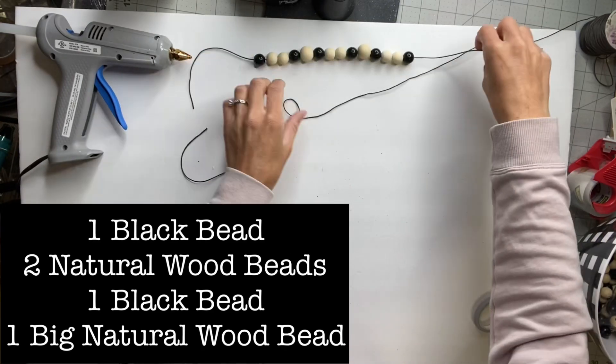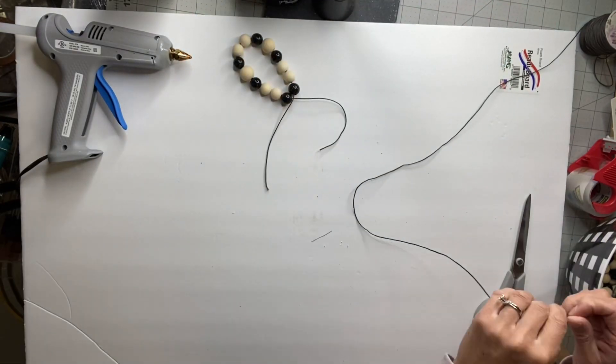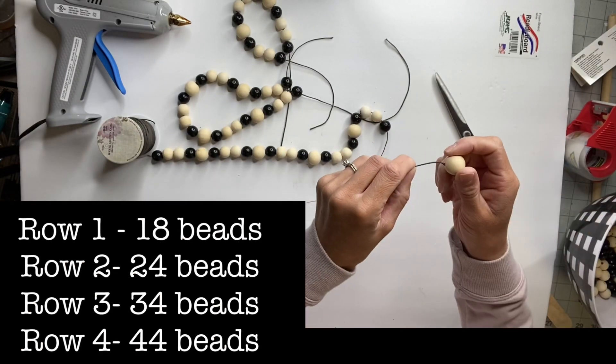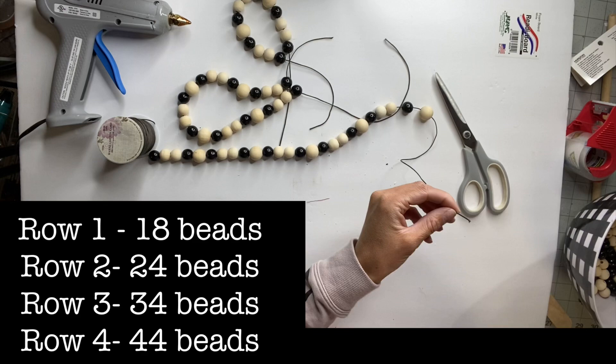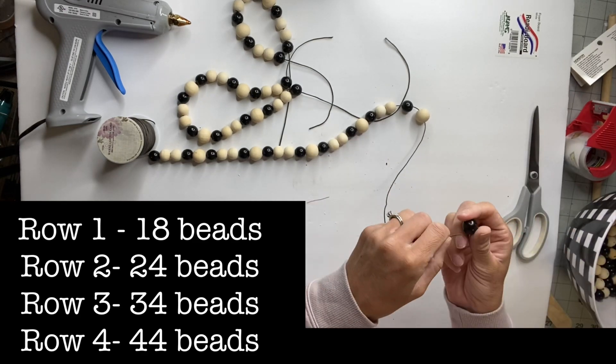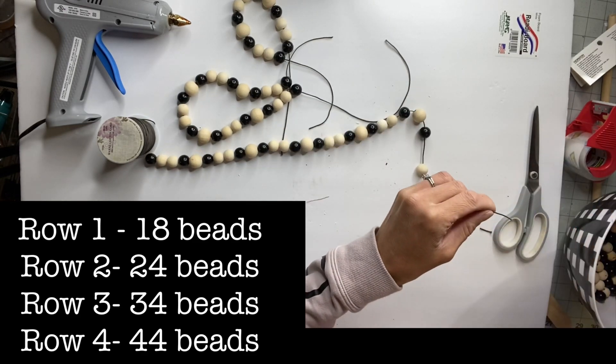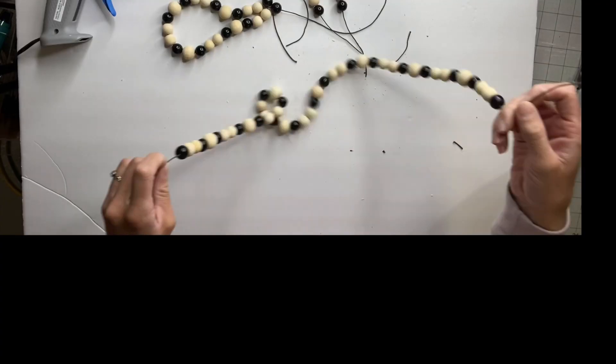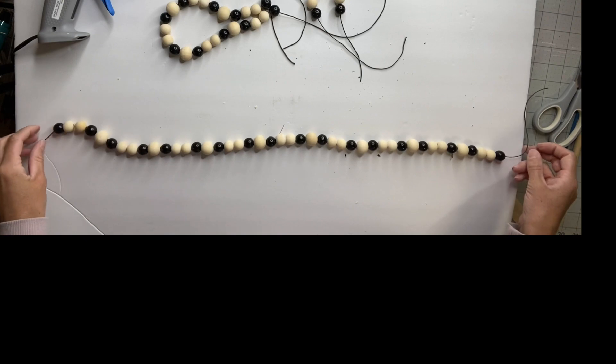You just want to cut the ends, leaving some extra string. I'm going to have four different strands of beads, and each time I do a strand I'm going to add beads. So the first one is going to have 18 beads, the second will have 24 beads, the third will have 34 beads, and the fourth will have 44 beads.